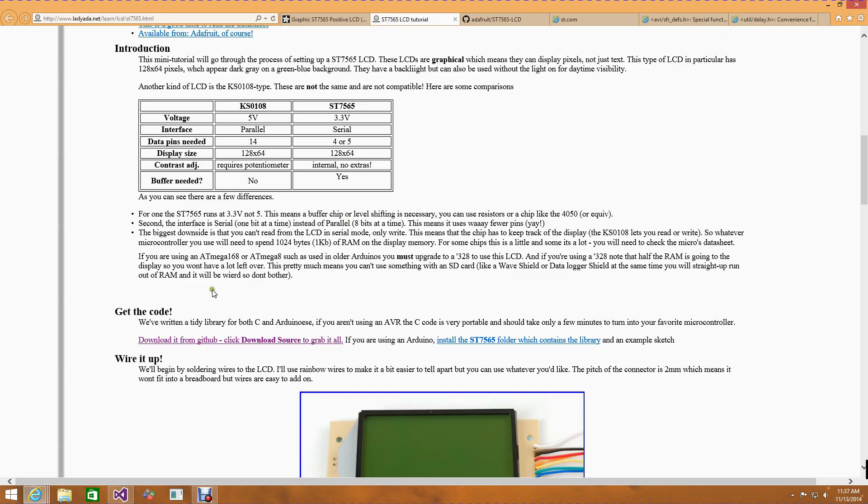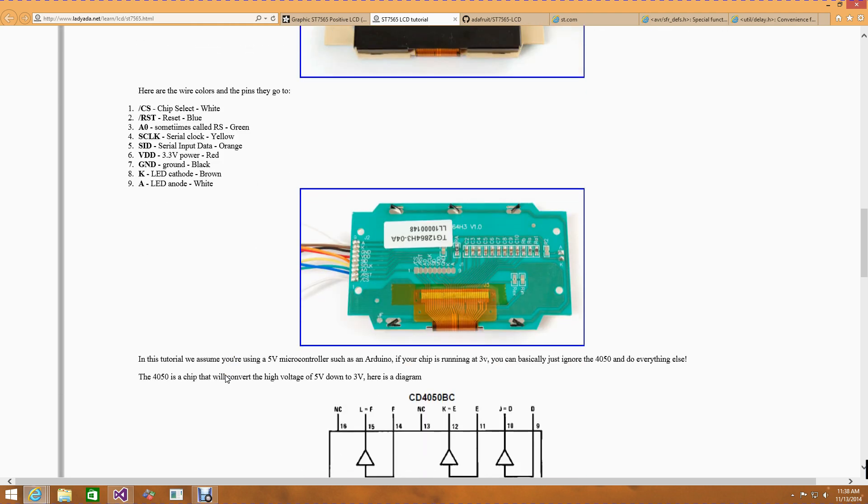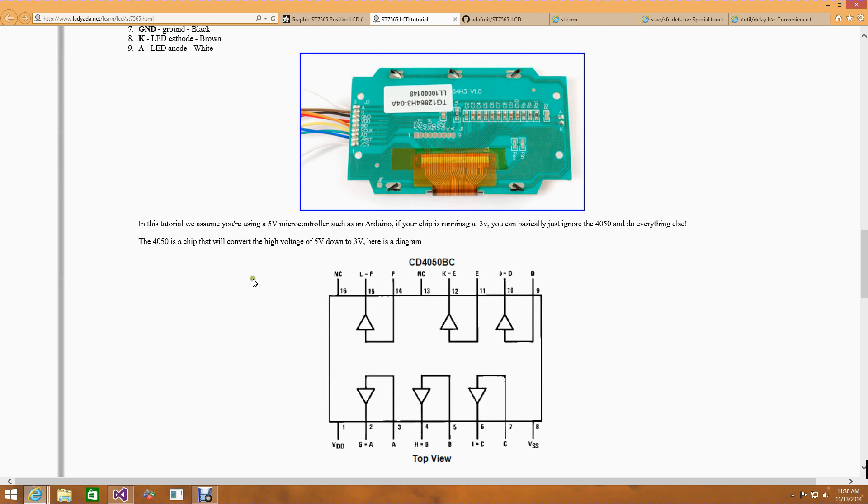Going back to the tutorial, you can see it has information on how to wire it up. This is a tutorial for the monochrome LCD — you can see that because it only has the two wires for the LED. There'll be more wires for the RGB version, but fundamentally the basic driver wires are exactly the same. Looking at the LED display, it's a 3.3 volt device, and the Galileo is a 5 volt microcontroller.